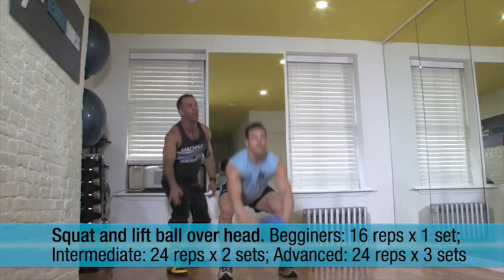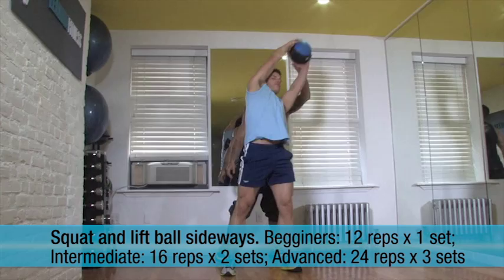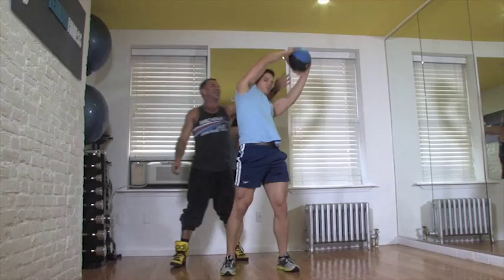Now reach to the side here, and down, and up here, and down. Come on, all the way up here to get the obliques, the side of your body, the waistline — working everything. Come on, one more to the other side, and very good job, man.